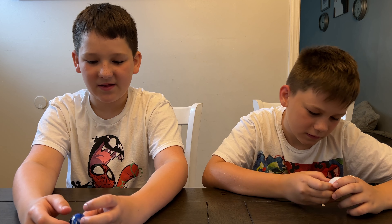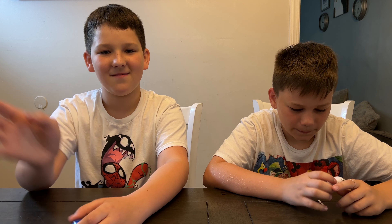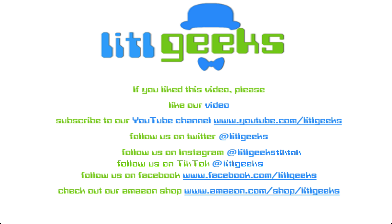Thank you so much Bandai for sending this to us for free. Thank you so much everybody for watching another Little Geeks video — we'll see you next time. Bye! And that's on Little Geeks for more toys and more fun. Please like our video and subscribe to our YouTube channel.